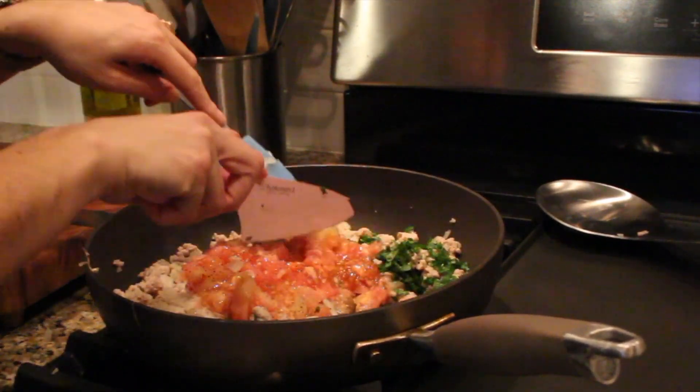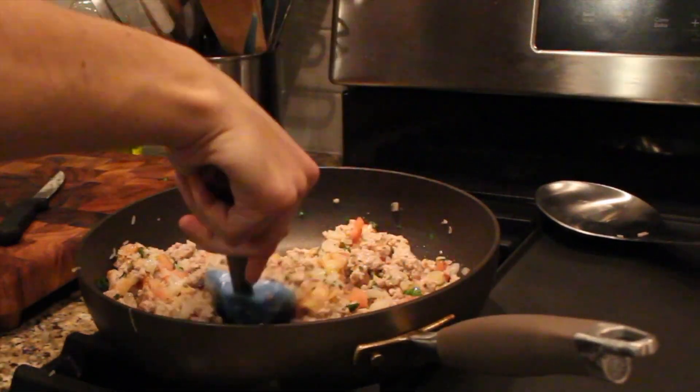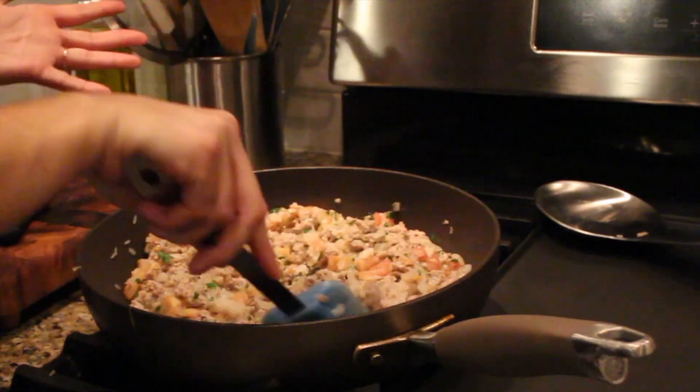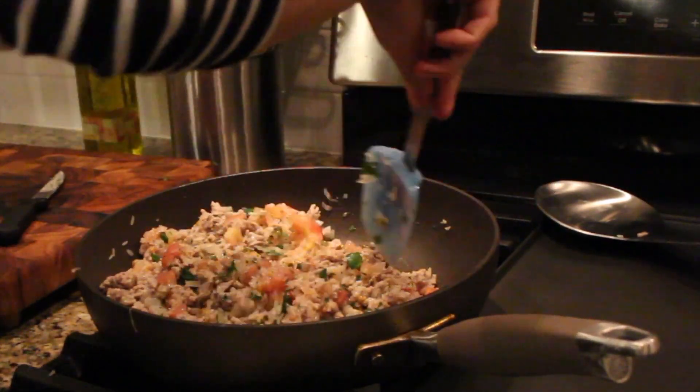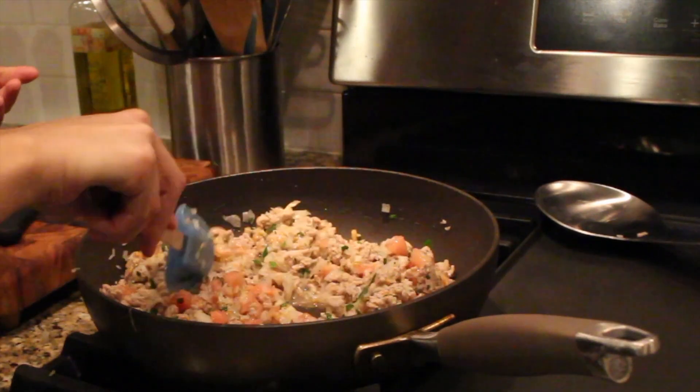I'm just cutting up some of the bigger tomato pieces. This looks so good — I literally could just eat this for dinner. You've got your rice, your meat, your veggies — obviously the rice still needs to cook in the oven, but it's like a perfect little meal.